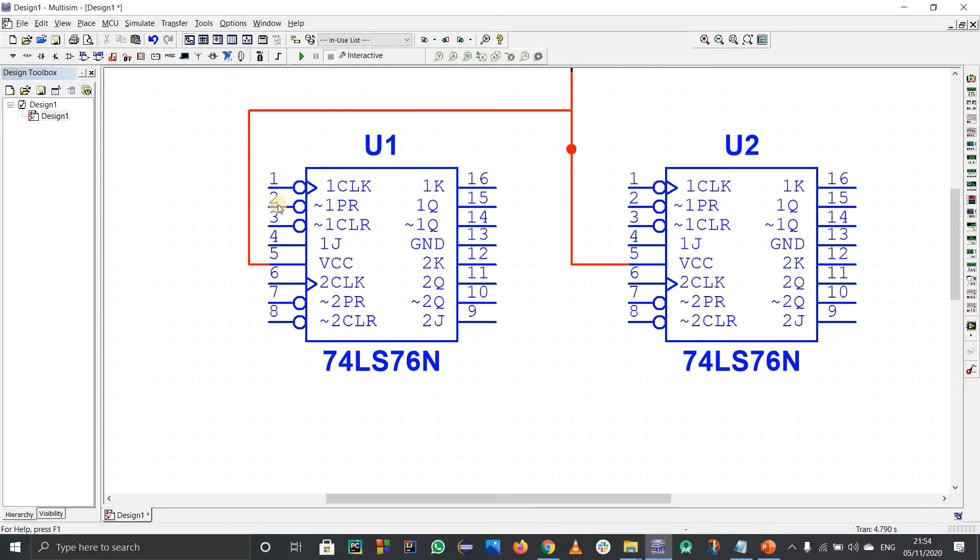Now we are going to connect the preset and clear pins. For the first block, preset and clear are connected to VCC (logic 1). For the second block, preset and clear are again connected to VCC. Similarly, for the third and fourth blocks, preset and clear are all connected to VCC.